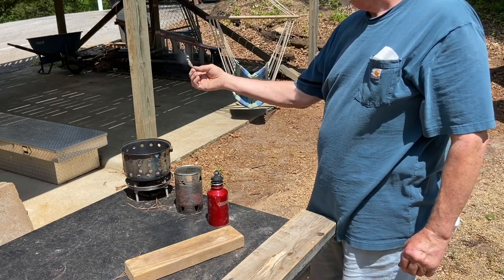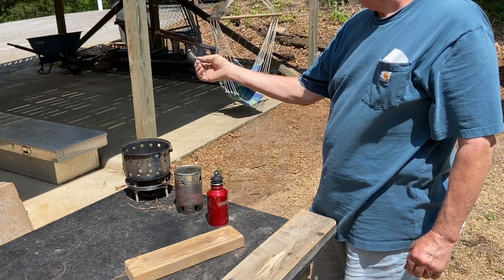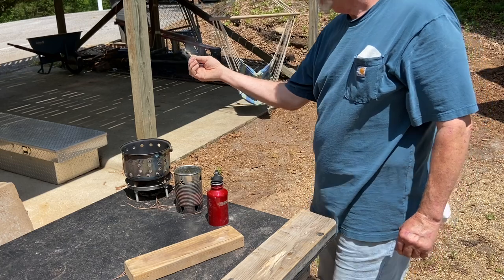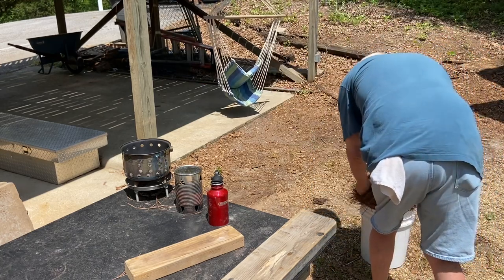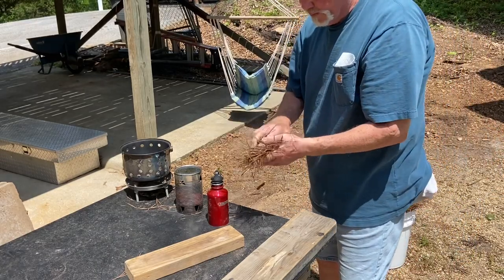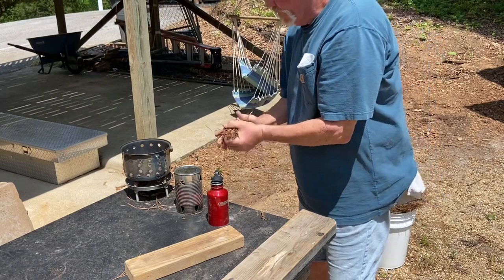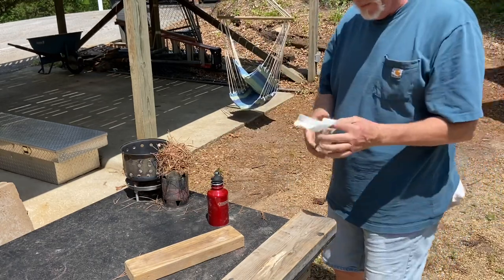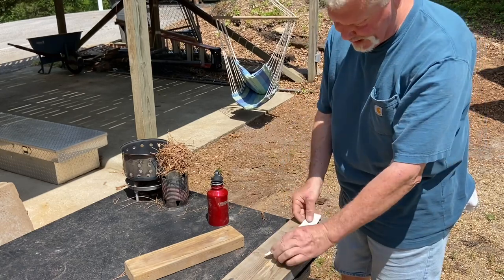Even if you're in the air, you can't do this. Alright, let's see if we can go three for three now — see if this one's going to ignite the exact same way.